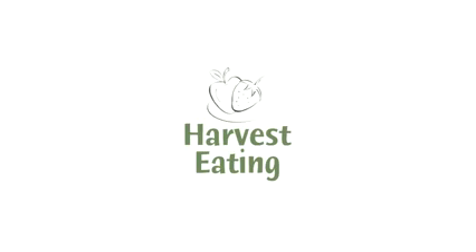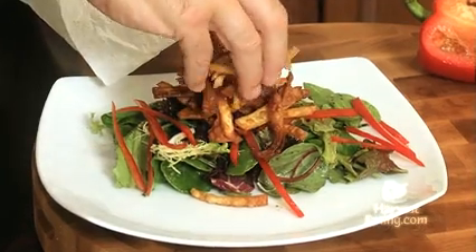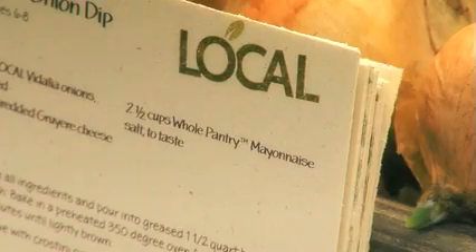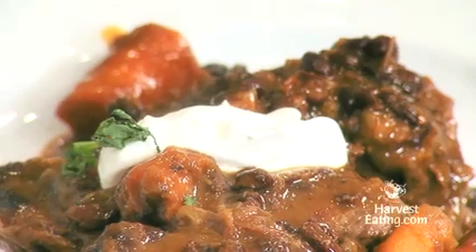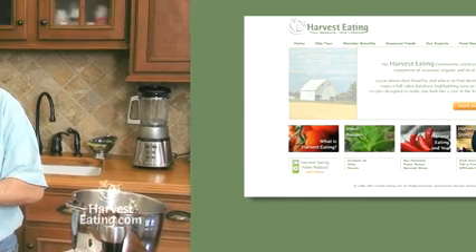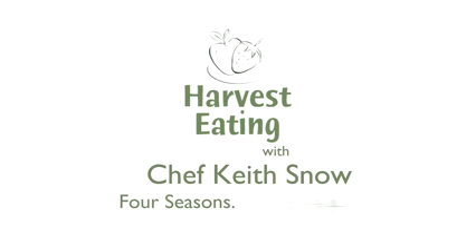The Harvest Eating community celebrates the benefits of a healthy eating lifestyle through seasonal, organic, and local foods. To view more of Chef Snow's recipe videos and to experience the Harvest Eating lifestyle, visit harvesteating.com. Harvest Eating — four seasons, one lifestyle.